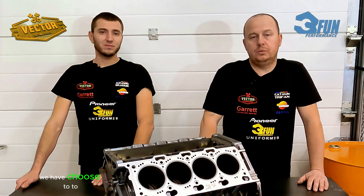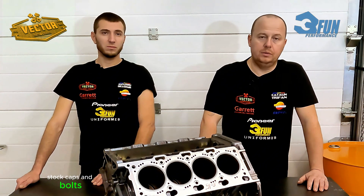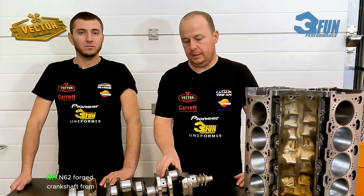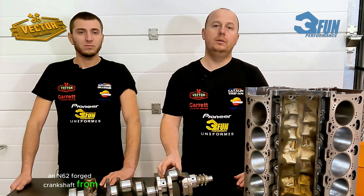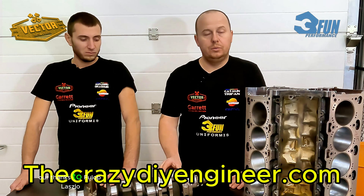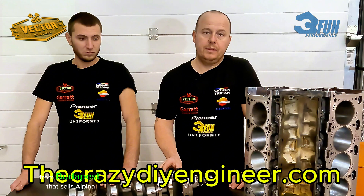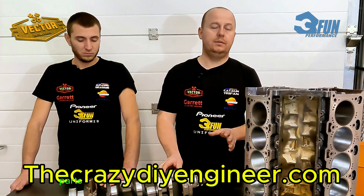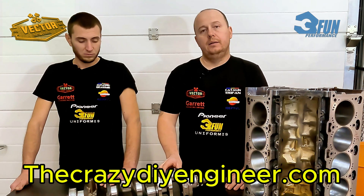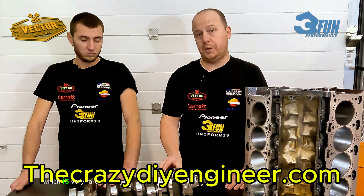On the bottom end, we chose to use stock main bearings, stock caps, and bolts for the crankshaft. We've chosen to use an N62 forged crankshaft from Alpina engines, and we want to give our thanks to Philop Laszlo from Budapest, who sells Alpina parts, engine parts, superchargers, and kits. He helped us acquire this crankshaft, which is very rare.